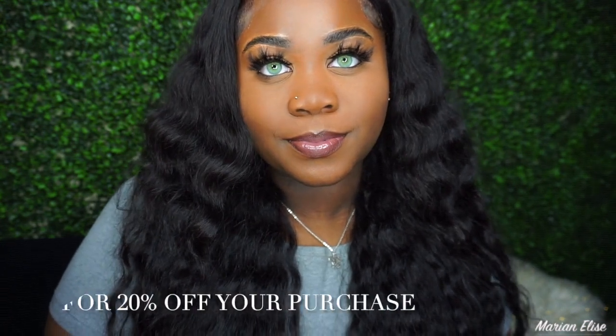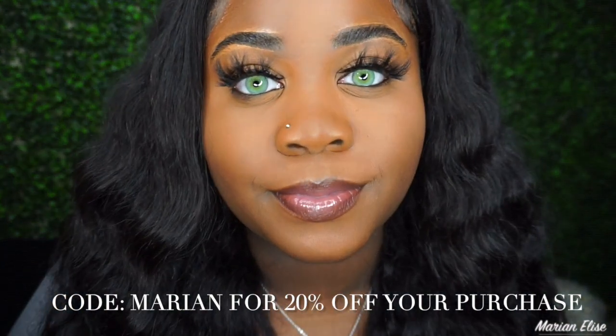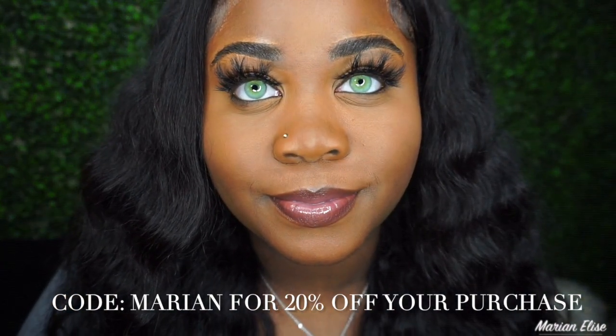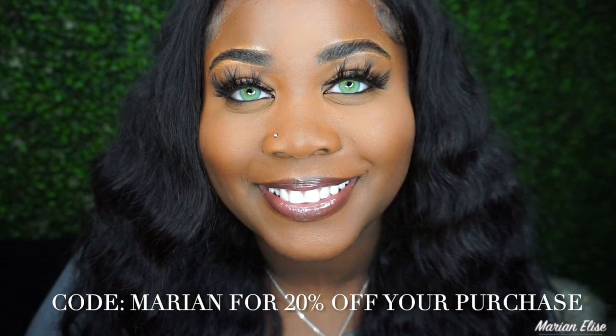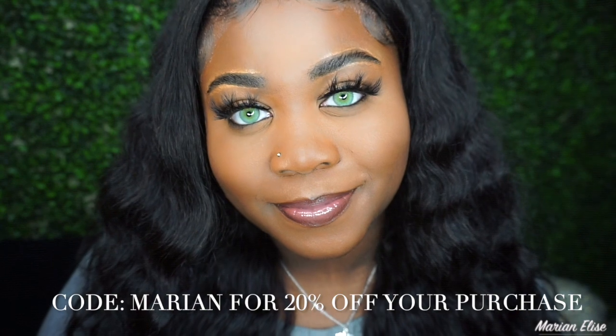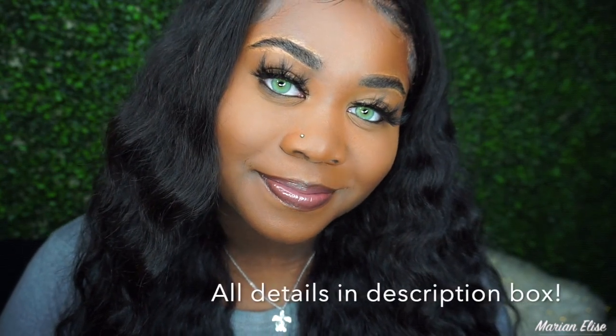I really loved every single one of these — I hope you guys enjoyed them too. Let me know your favorite down in the comments below. I have a code you can use for 20% off your order: it's 'Marian' — M-A-R-I-A-N — for 20% off. I loved everything about this company; customer service was amazing and it took two weeks to get here. Everything I mentioned, along with the link and code, will be in the description box below. Don't forget to like, comment, and subscribe — bye guys!